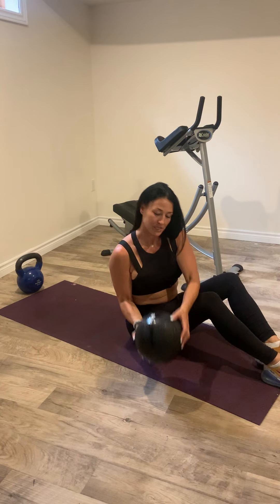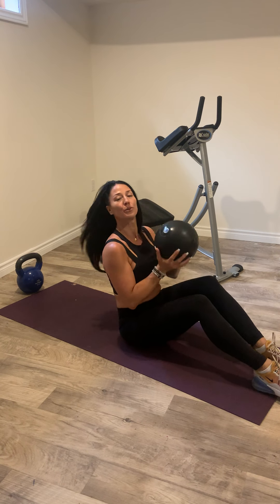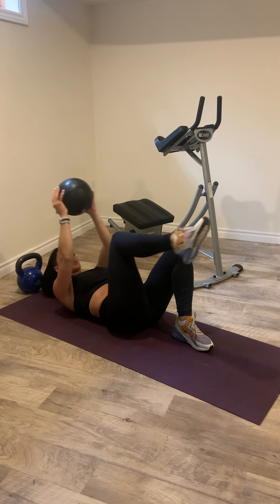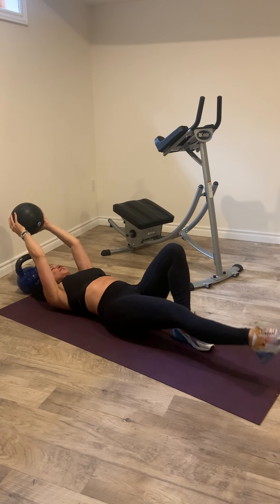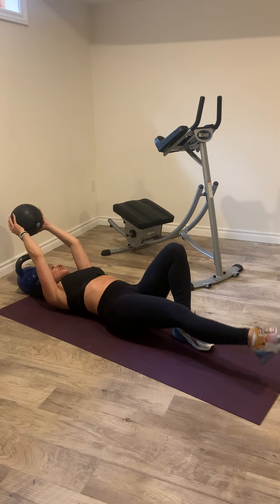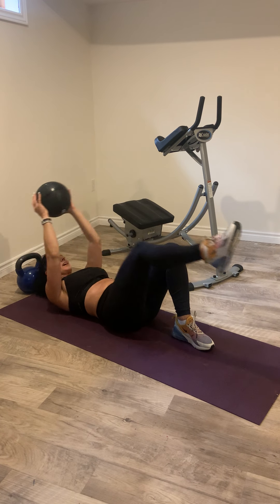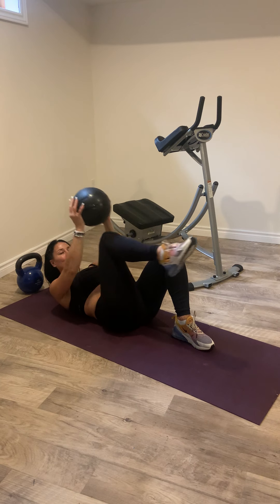Then we're going to use this — it's an eight pound core ball. We're going to do alternating leg raises with a bent knee. We're going to go 10 per side for a total of 20. So you're going to crunch, squeeze those abs together, breathe out on the way up, and just bring the ball gently over your knee and hold a little bit at the top. You're going to do 10 per side.